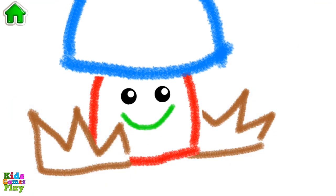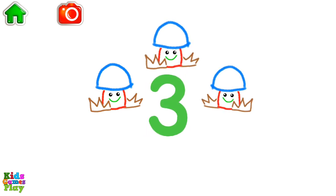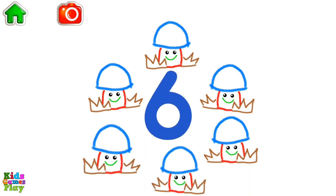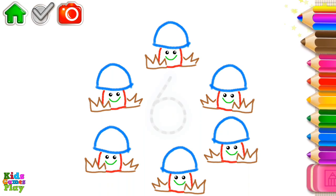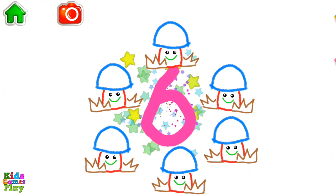Good job! Let's count the mushrooms. One, two, three, four, five, six — six mushrooms! Write the number six and the mushrooms will grow. Six.